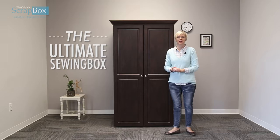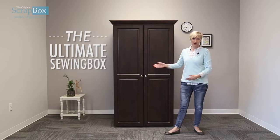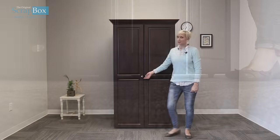Hi, welcome to our showroom. We are so excited to show a brand new product we have coming out for 2017. This is our ultimate sewing box — it has silver hardware, and just like our work box, it comes all on wheels. Let's take a peek inside.